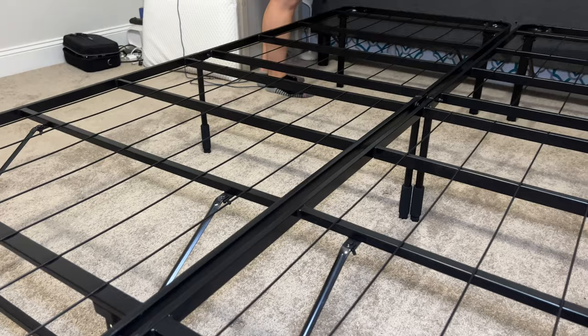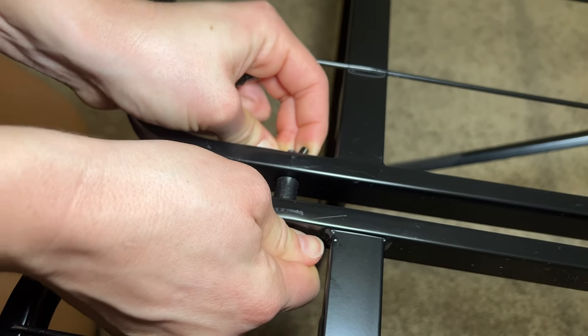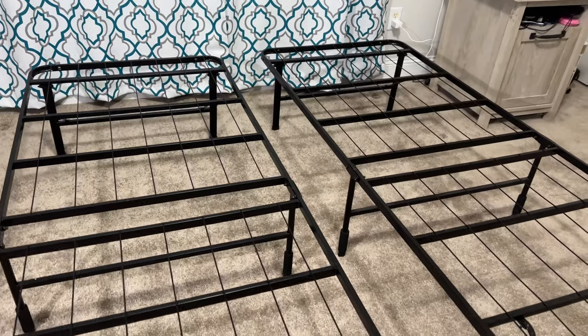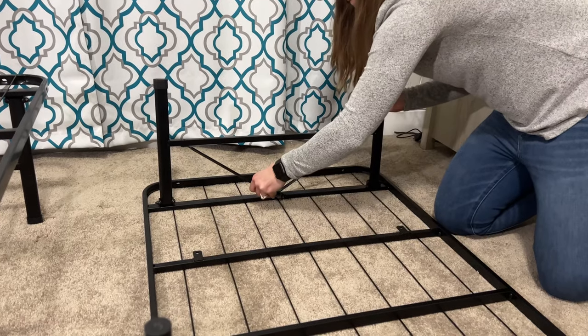It can literally go up and down in about 10 minutes. It's very easy to assemble and disassemble. There are wing nuts that you use, and you really don't need any tools at all. For the queen version that I'm sitting on right now, specifically, it essentially is in two pieces. When you break it down and put it back together, you just attach those together in the middle, then use wing nuts everywhere else. There are basically four supports on the corners, and you just screw those onto the frame, and you're good to go.